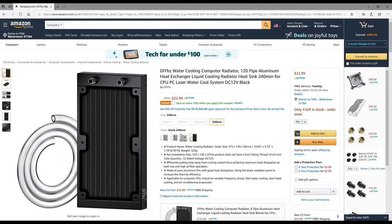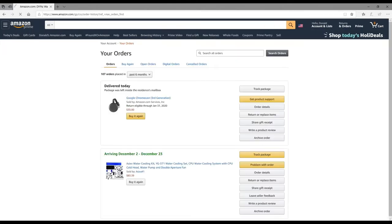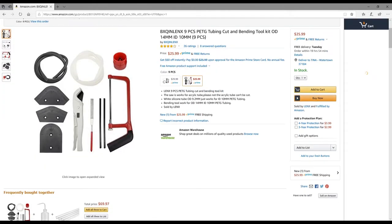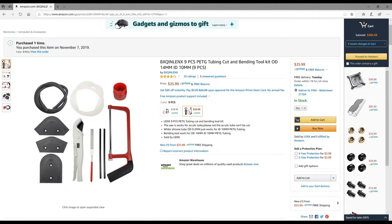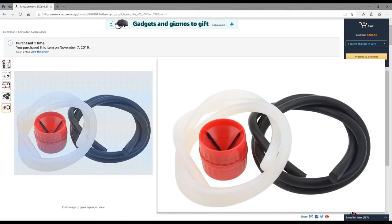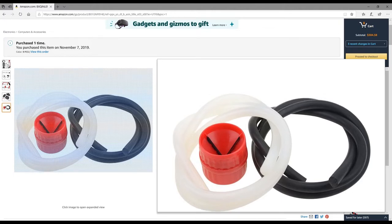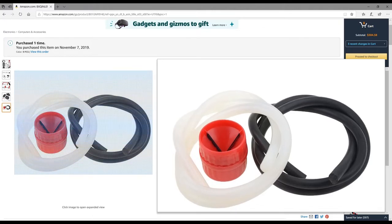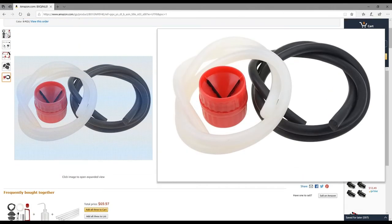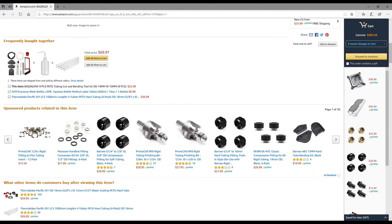If you're going to go the hard tube route, the first thing you're going to need is a tube bending kit. You do need the inserts that go inside of the hard tube, so that when you're heating it the tube does not cave in on itself. The insert keeps the integrity of the tube while you're heating and bending it, because if you tried to bend it without the insert you'd end up with a kink in the side of your bend and it's going to look awful.